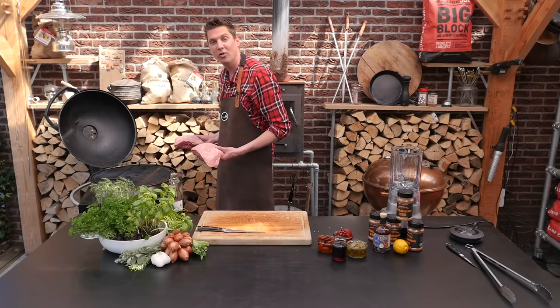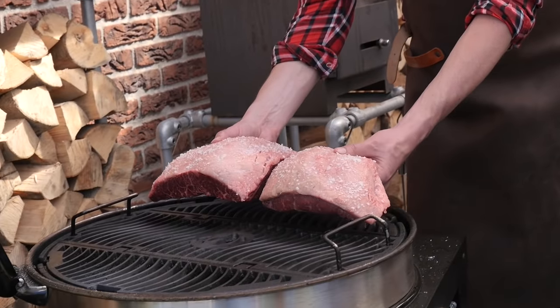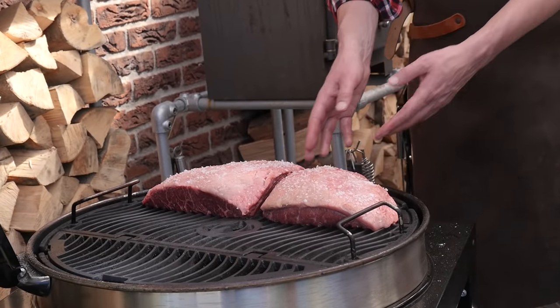We'll put the picanhas on the grill over indirect heat. We're roasting these picanhas at 200 degrees Celsius, just to make sure we get a nice crispy outside.